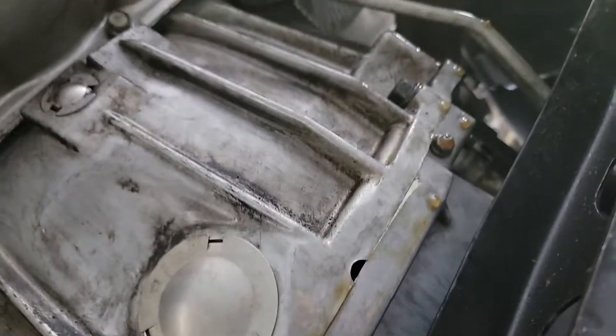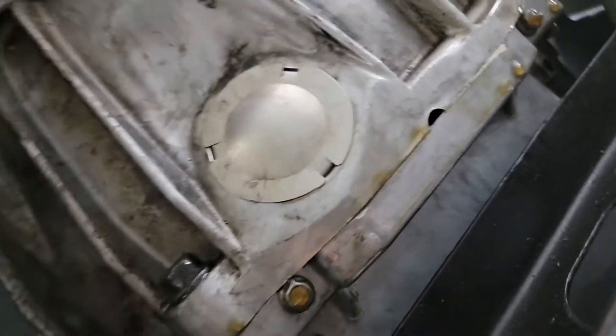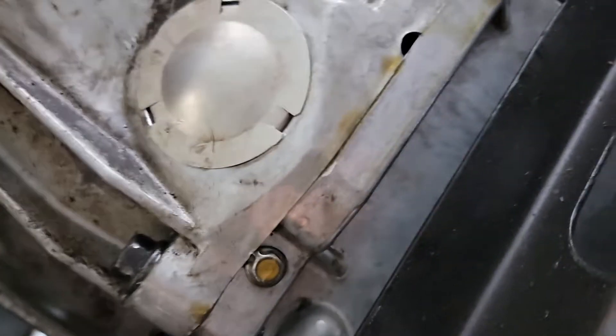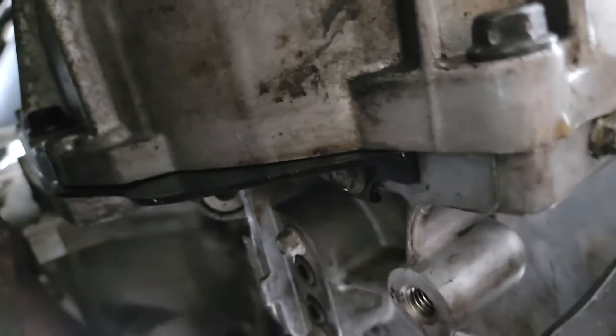On both sides it looks like towards the corners, maybe it's dripping — so towards the tranny side. But that's not inside the tranny, it's on the outside, from the opposite side where the starter goes. The opposite side of where the starter goes — maybe a plastic plate.